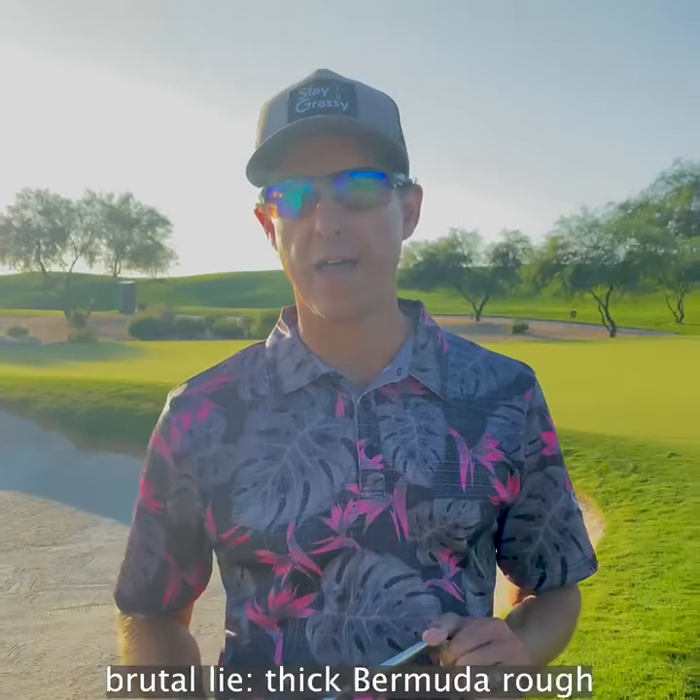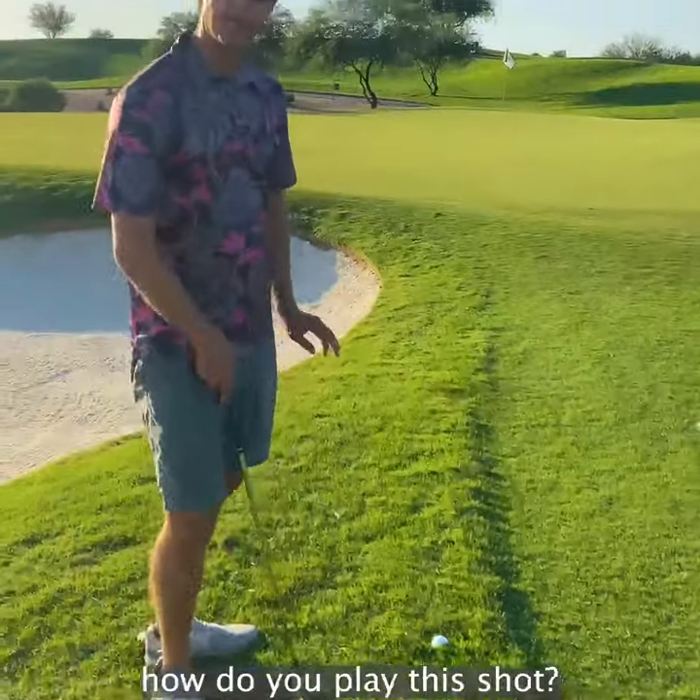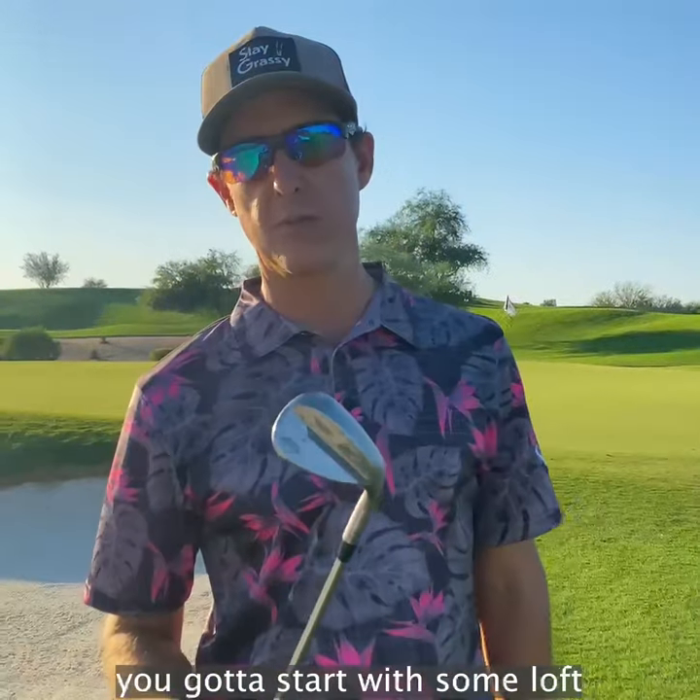We found ourselves with a brutal lie, thick Bermuda rough, ball sitting down. A lot of you asked me on Instagram how do you play this shot? Well, you got to start with an open face. You got to start with some loft.